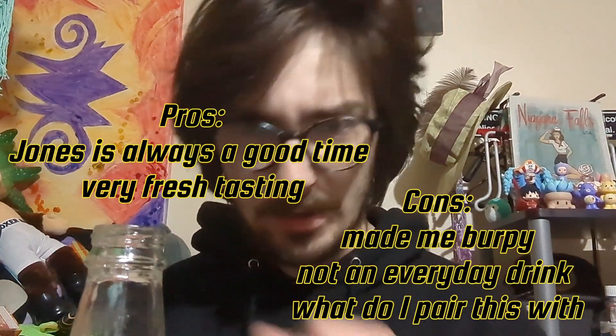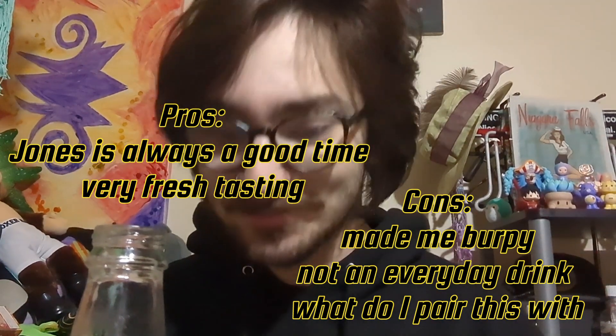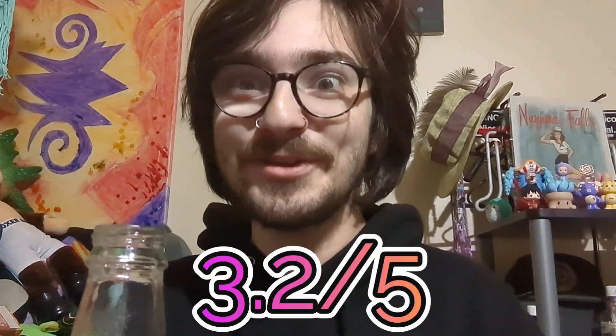I don't like how burpy it's making me, though. That's actually really weird. It might be a little too carbonated for my liking. What the actual heck? I can't stop. Alright, well — anyways, I'm gonna give this drink a 3.2 out of 5.